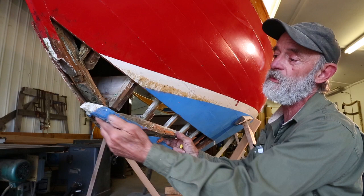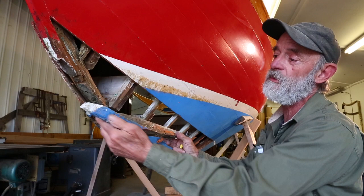The new piece is going to be very much the same fit, but the bow end is going to be a little bit longer, and so also is the stern end going to be longer.